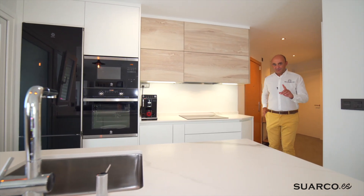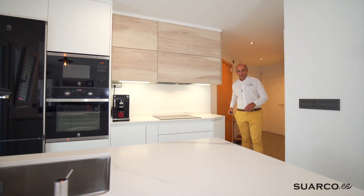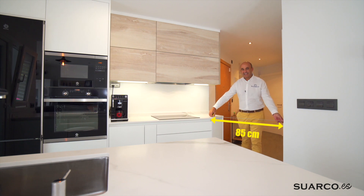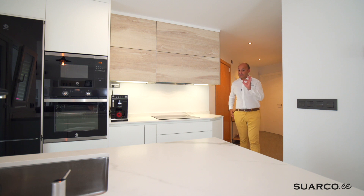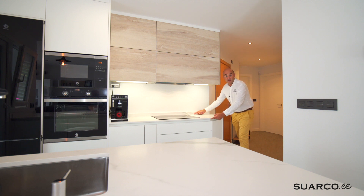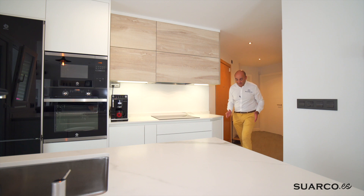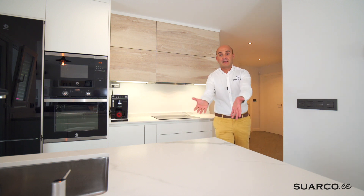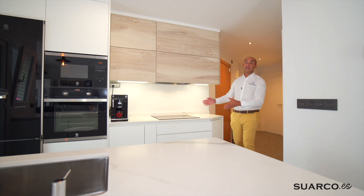Ya veis que aquí se estrecha un poco el pasillo. Tenemos ochenta y cinco centímetros de paso, o sea que aquí ya vamos justos, pero lo conseguimos. ¿Cómo? Pues haciendo un mueble chaflán o cambio de nivel. En esta parte el mueble tiene menos fondo y aquí tiene más. ¿Qué conseguimos con eso? Que el mueble vaya con la cocina: a medida que entras va creciendo en profundidad y ya integras el paso hacia la zona de la península o hacia la zona de cocción.